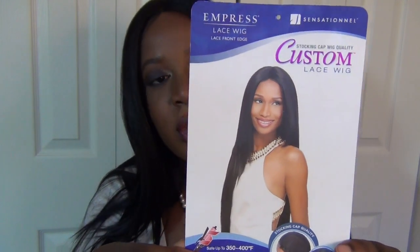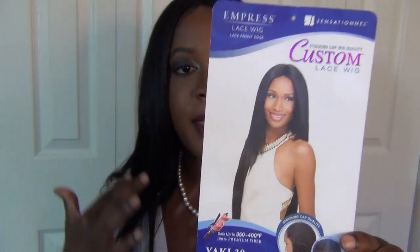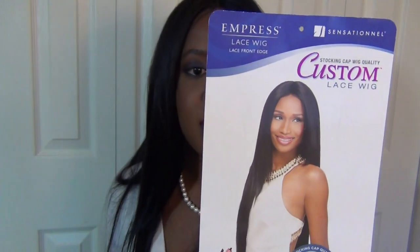The box says this style is called Yaki — so it's just straight hair, flat, sleek, lightweight, very simple. The color is 1b. It says 100% premium fiber so it feels like real hair. It's heat safe up to 350 to 400 degrees, so you can flat iron it or curl it. I've tried curling premium fiber before and it does curl surprisingly, so it kind of acts like real hair.